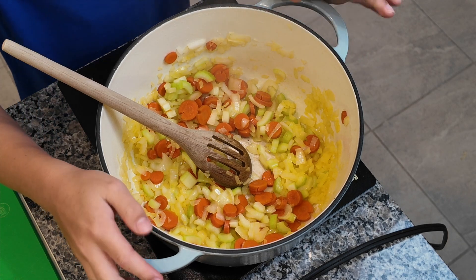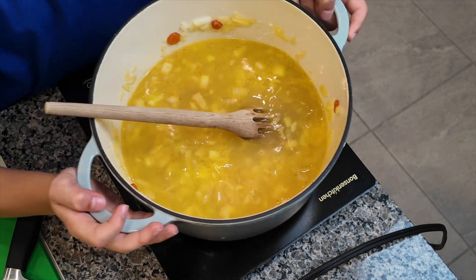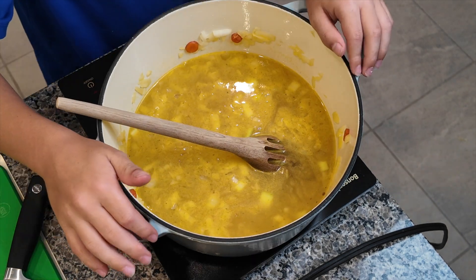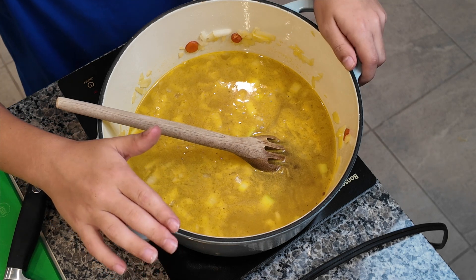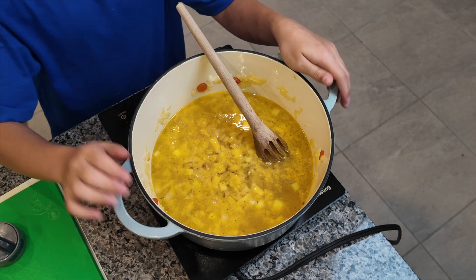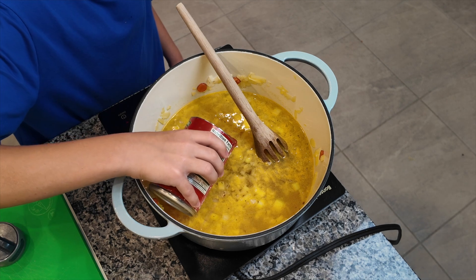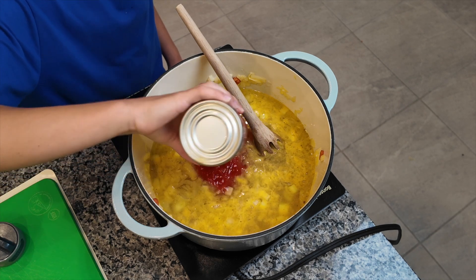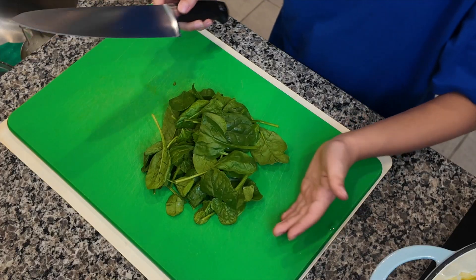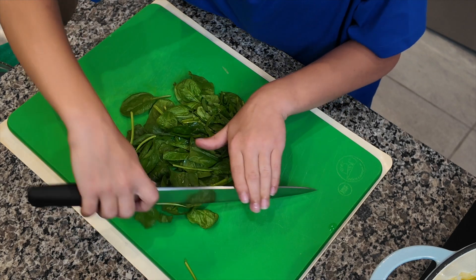Once the vegetables are softened, add five cups of chicken broth. If you don't have chicken broth, you can substitute it with five cups of water and add the amount of bouillon you'd need. To this mixture, add a 14.5-ounce can of diced tomatoes along with the juices — no need to strain it. Then add 1.5 cups of red kidney beans. Over on the cutting board, roughly chop about a cup of spinach and add that to the pot as well.